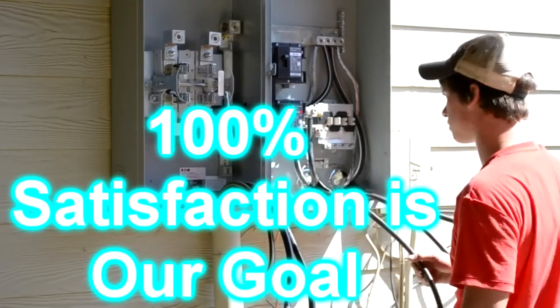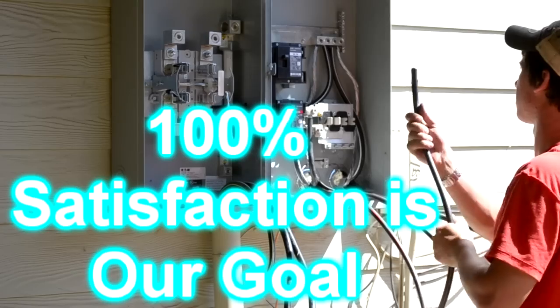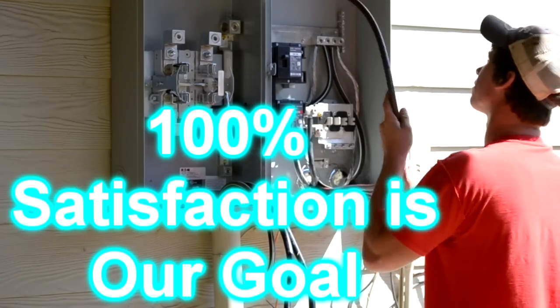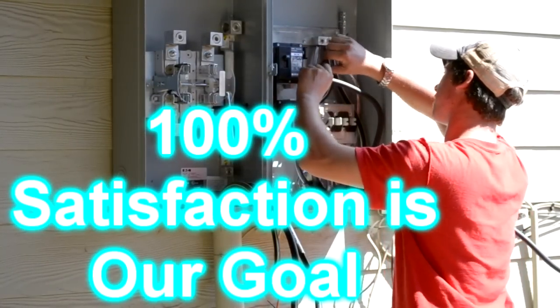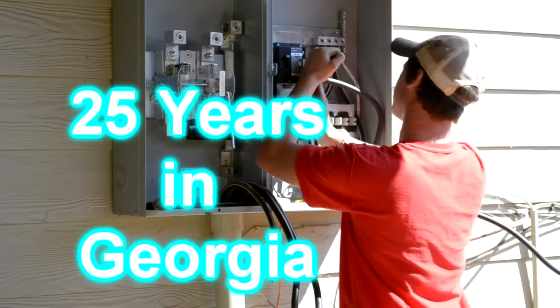Now Curtis is landing both lines in the A panel. Notice that he uses the no-lox again. Now Curtis is landing the lines for B panel in the 400 amp service.